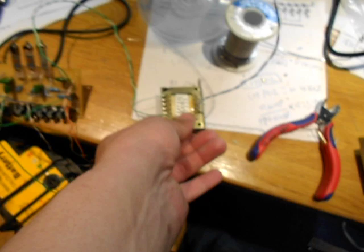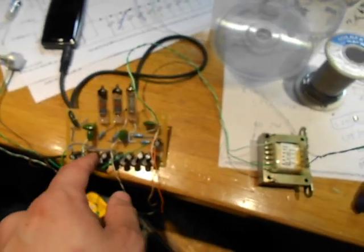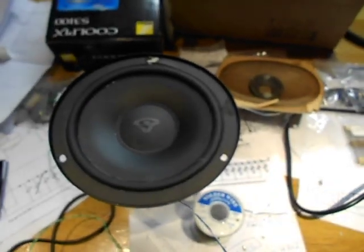The 100 volt output transformer works just fine. Messy circuit board with a maximum voltage booster and a lot of voltage doublers — 70 volts across the tubes.